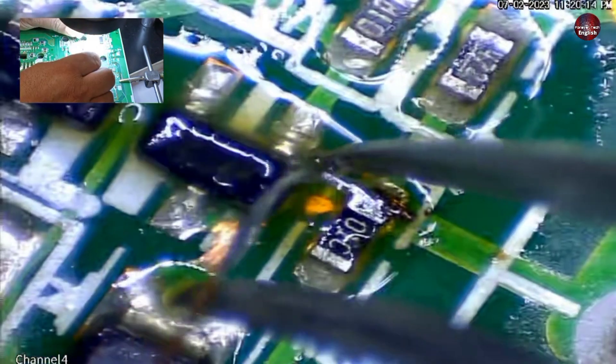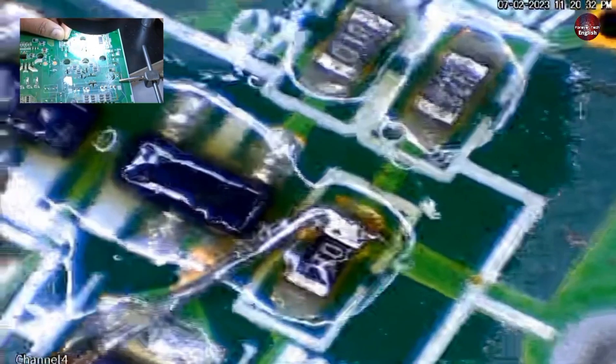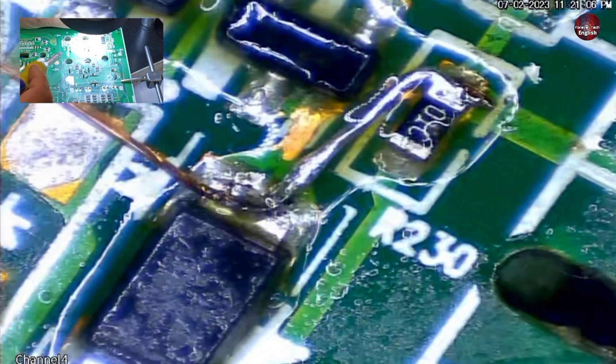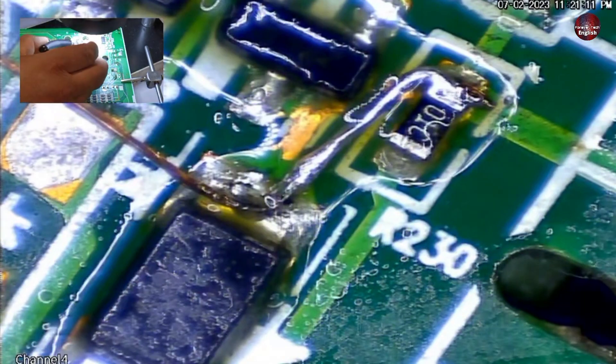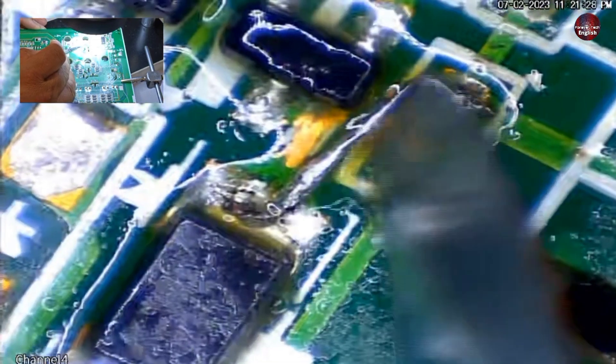The wire has been soldered with the resistor. Now I am bending the wire into position, and I will solder it with this component, which is easy. The wire has been soldered with both connections. I will cut the extra wire and check whether the soldering is solid. I am pushing it — it seems solid. Solid from the other side as well. I will clean it.